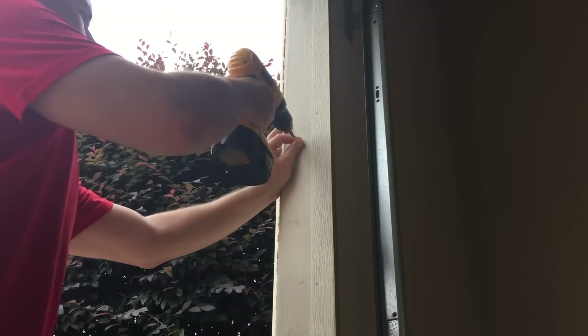Now you're ready to install the lower screw. Remove your battery cover, slide the battery to the side, get your remote nice and straight, and screw this screw straight into the hole in the bottom. You can give your remote a wiggle to make sure that it's nice and snug. Replace your battery cover and test your opener to make sure that it's working.